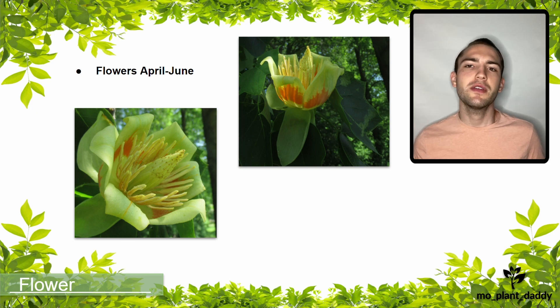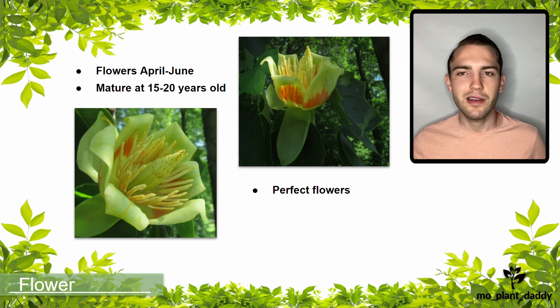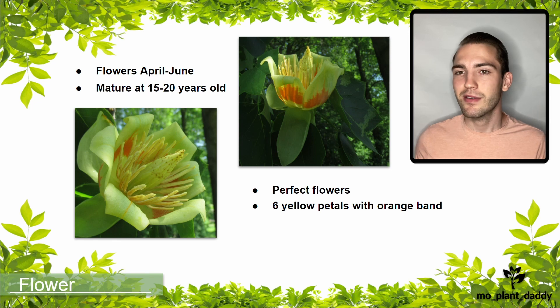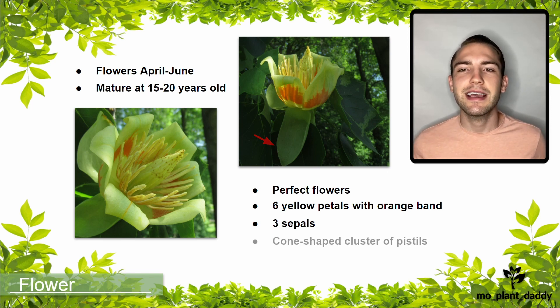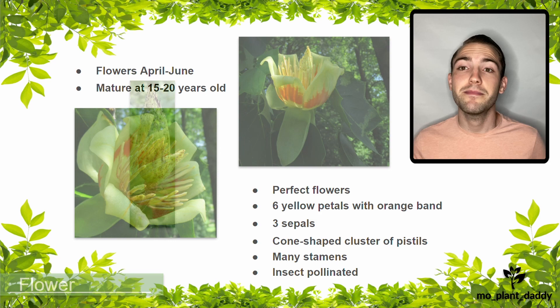Flowering occurs April to June and will typically happen after the tulip tree reaches about 15 to 20 years old. The flowers are perfect, meaning that they have both male and female reproductive organs on one flower. The flowers consist of six yellow petals that have an orange band in the middle, three sepals, as well as a cone-shaped cluster of narrow pistils in the center surrounded by many stamens. The flowers are insect pollinated, so they rely a lot on flies, beetles, and bees.